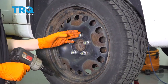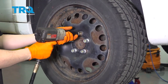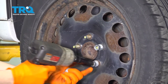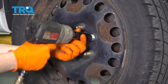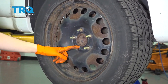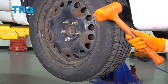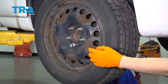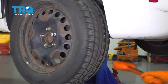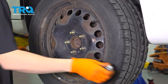Continuing with the 19 millimeter socket, take off all five lug nuts and remove the wheel. If the wheel is stuck, put on a lug nut and hit the tire from the backside with a rubber mallet — hit the tire, not the rim. You don't want to damage the rim. Then take the lug nut off and remove the wheel.